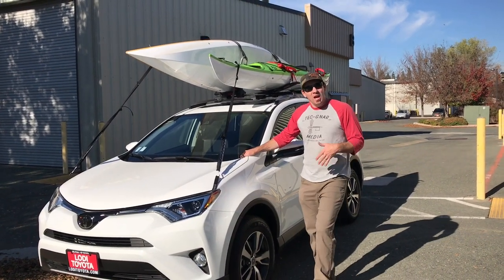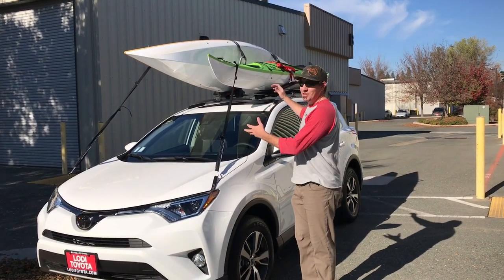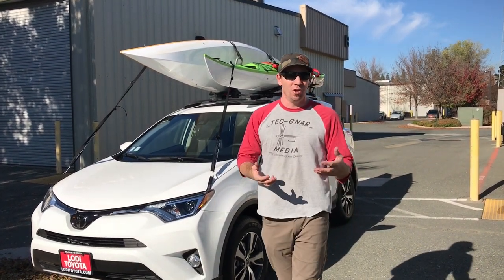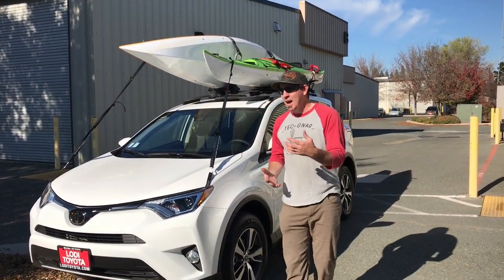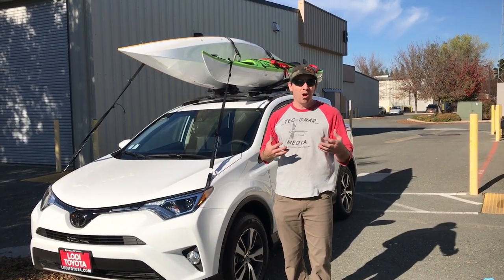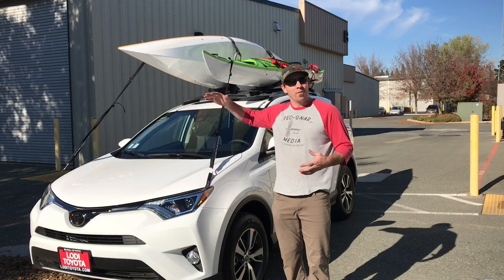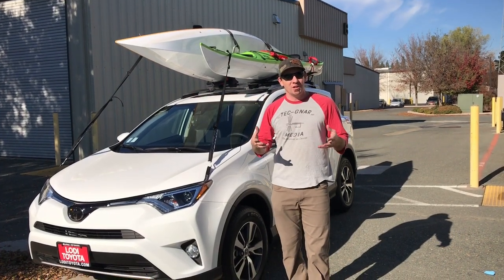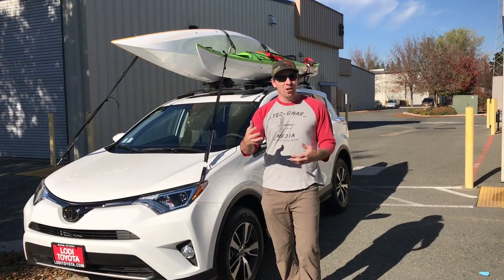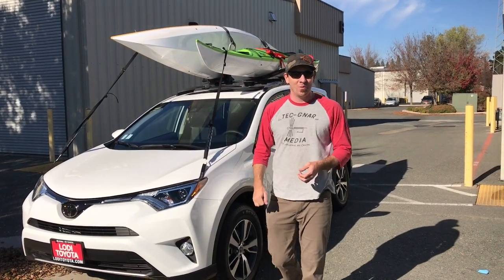All right, so Toyota Racks Part 2. In our last video, I showed you guys a nice factory rack setup where you can haul two kayaks on your new Toyota RAV4. Now we're going to show you how we're going to set it up for our business use. We're hauling a lot of kayaks, gear, a rooftop tent, and a lot of different options, so we're going to need a more substantial, wider bar. Follow along as we build out Abba's new Toyota RAV4.